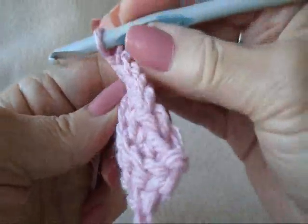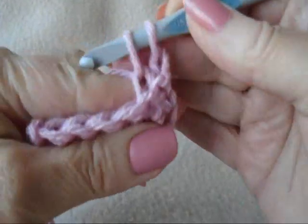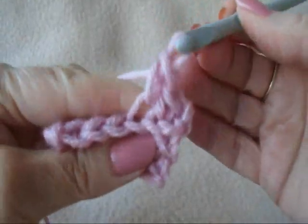Chain 1 and turn. Single crochet in each stitch across the row. Still working in the back side of the stitch only.